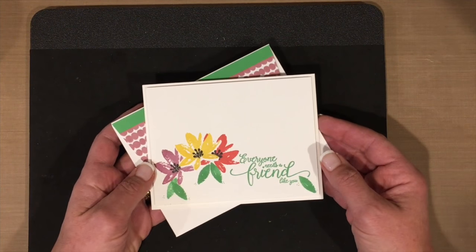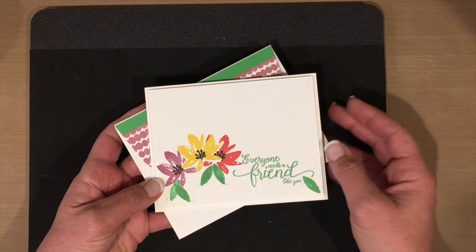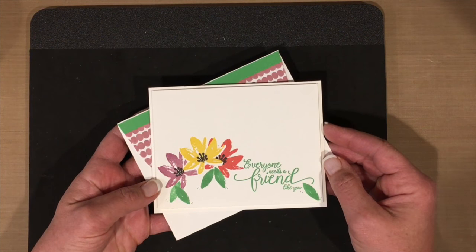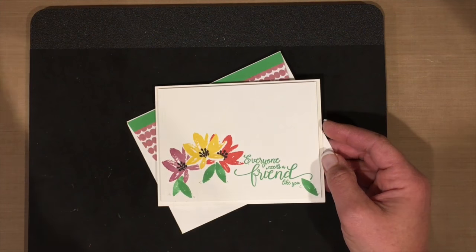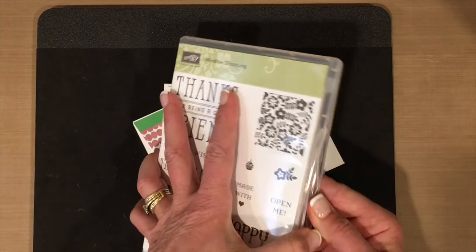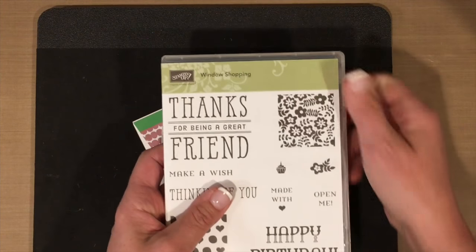We have different types of stamps: clear mount, photopolymer (the crystal clear ones), and wood block. I prefer photopolymer as my stamp of choice, but many times we do have red rubber stamps and I'm going to use one as an example today. You'll see that I have not opened this yet, so we're going to see if this conditioning method really works — tried and true.